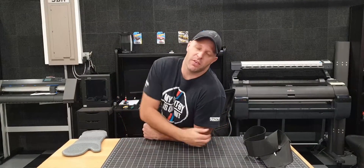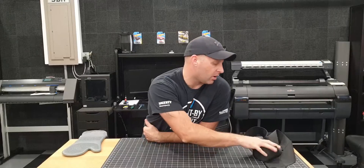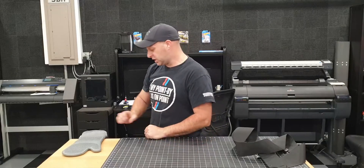Hello guys, welcome back to another video where we do a bit of 3D printing again. It involves harnesses this time, so without further ado, let's get to work and show you what I've got in store.